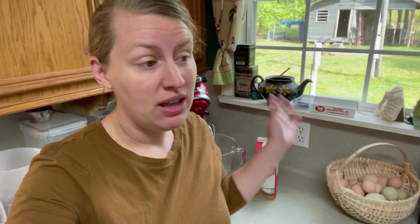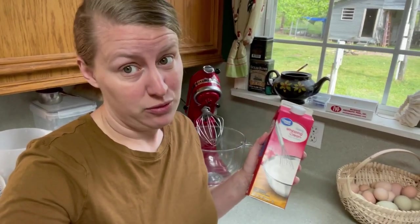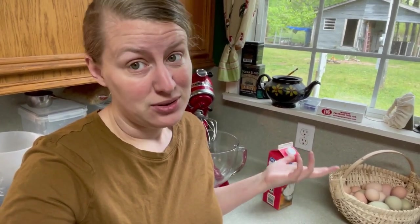Hi friends, welcome back to my channel! Today I'm going to share how I make my butter using my stand mixer. It's super easy and super quick. The best thing about it — you don't have to have a milk cow or access to fresh cream. You can make butter using heavy whipping cream from the store. It's easy, it's fast, it's not complicated.